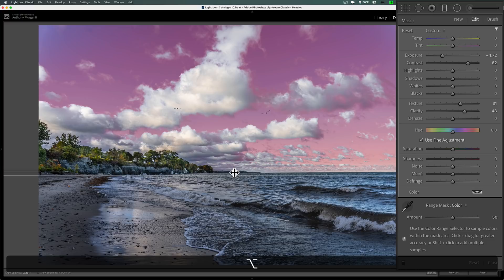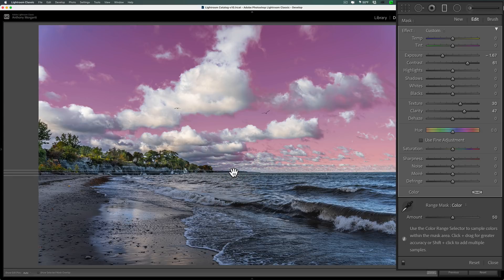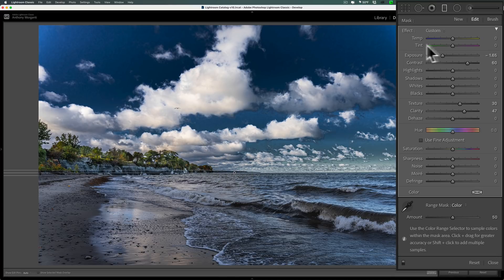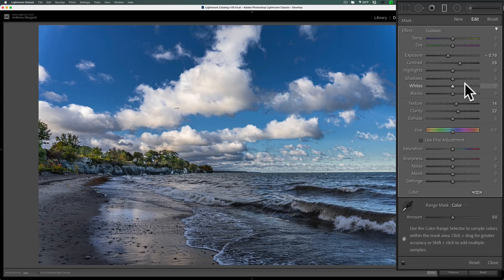Here's a useful trick: hover over the pin and hold alt (PC) or option (Mac). The cursor turns into a horizontal arrow with a vertical line. Click and drag left to reduce all sliders back toward zero together, or drag right to increase them — all at once. This lets you quickly dial in how much or how little the graduated filter affects the image. Alternatively, click the small triangle on the graduated filter tool itself to reveal an Amount slider that does the same thing.